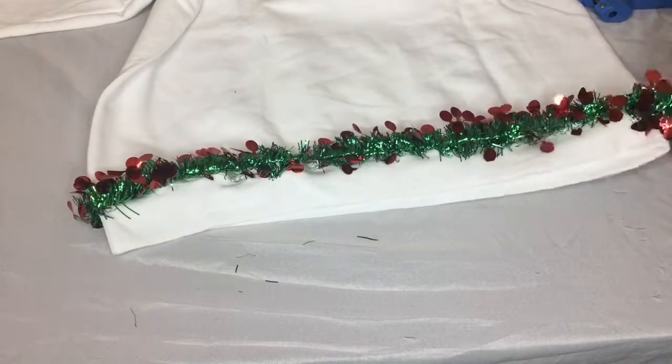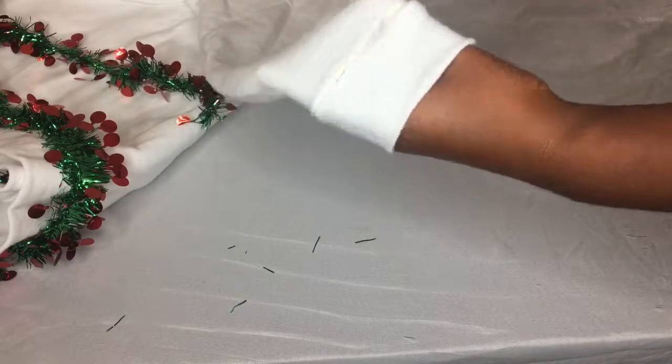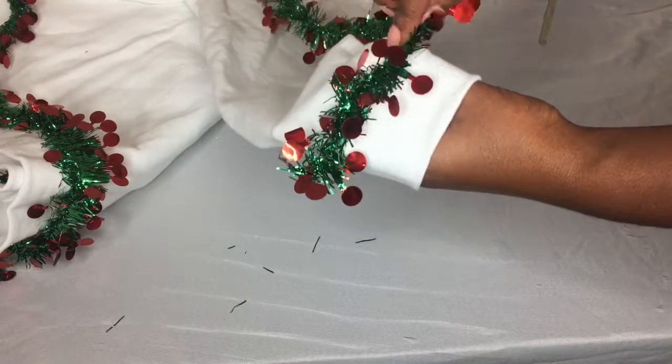After you make sure that both ends are secured around the base, go ahead and decorate the sleeve by doing the same thing.